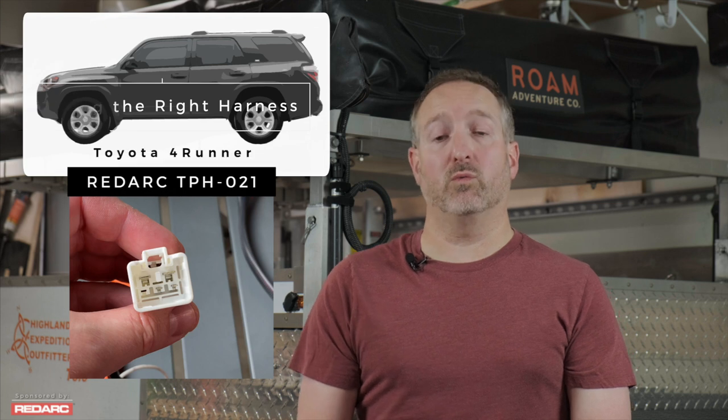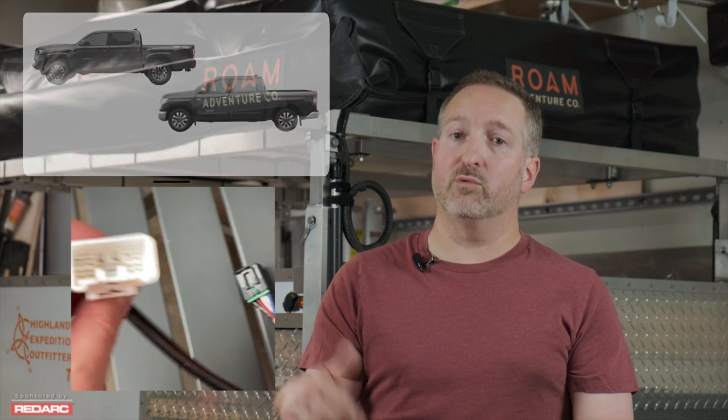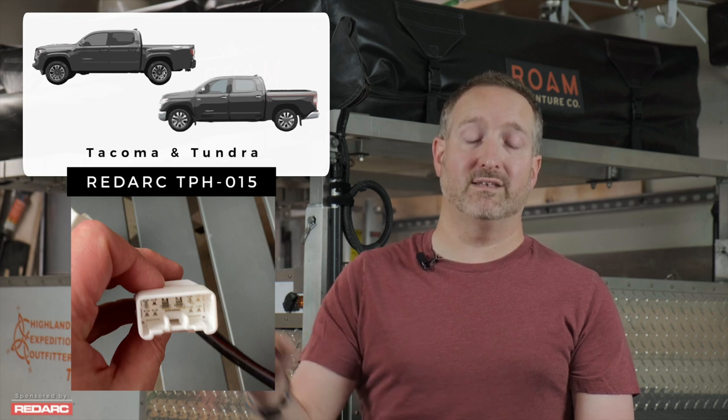The install of this brake controller is mostly by the manual, however I ended up making a mistake and ordering the wrong part. The harness that I got, while it says that it's for the Tacoma and the Tundra, it's not for the 4Runner. The TPH-021 is the correct wiring harness for the Toyota 4Runner. The TPH-015 is the correct wiring harness for just the Tacoma and the Tundra. So don't get that mixed up.